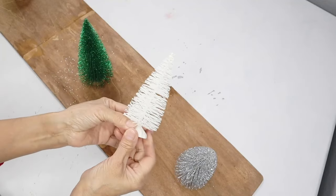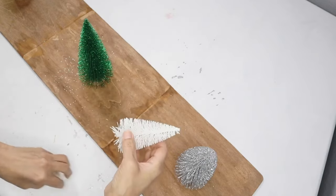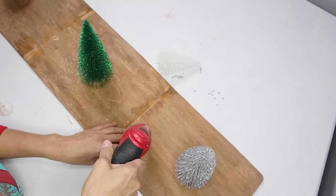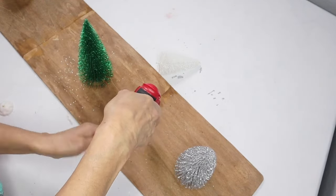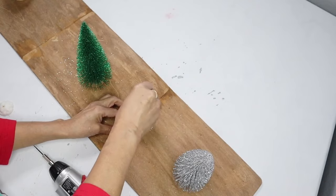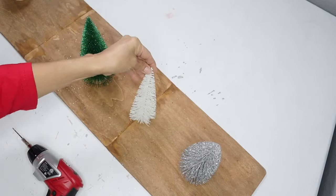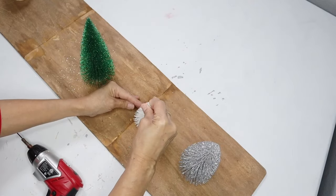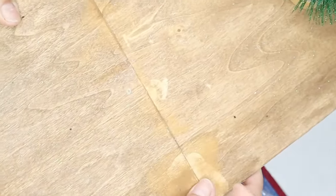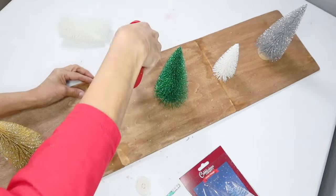I'm going to start with the packaged little Christmas tree and remove the plastic stand — all you have to do is just pull it right off. Next I'm going to take my electric drill and drill a small hole big enough for the little stem from the tree to fit in. Once I'm sure the little tree will fit in the hole, I'm going to add a dab of hot glue and then put the tree right back in the hole. I'll continue the same steps as I add the remainder of the trees.